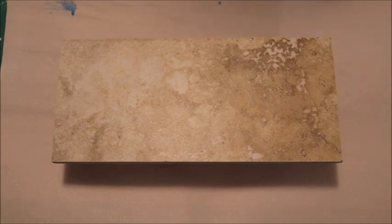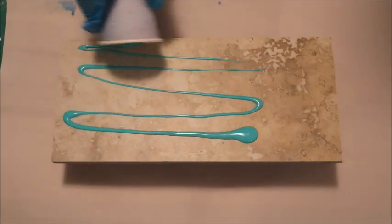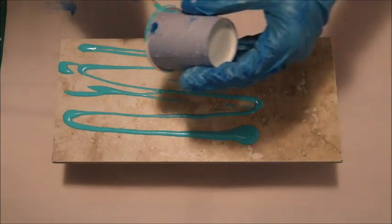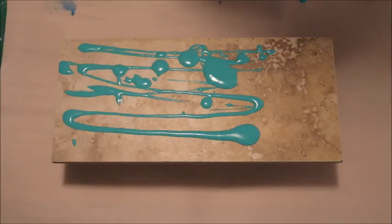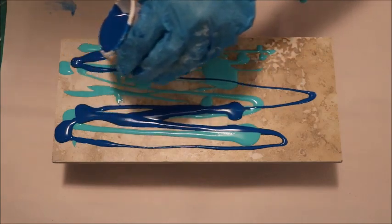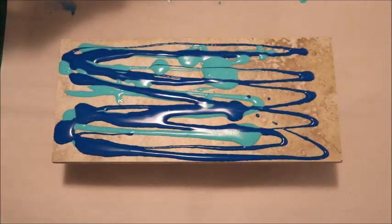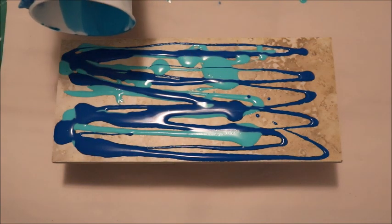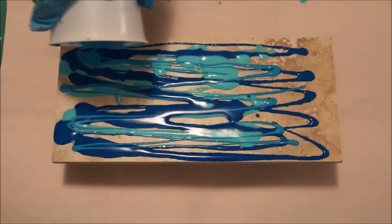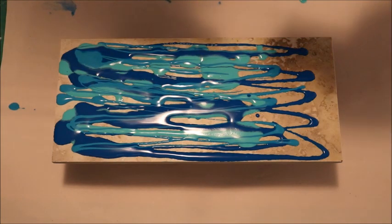This is called a swipe pour. What I'm going to do is drizzle a whole bunch of paint onto this tile, not really in any order except I'm going to try and go up and down a bit. I'm kind of not being overly particular about what I do because I've been watching a ton of videos. I tend to watch the ones that look beachy, so the colors of the blues and the greens, all those beachy colors tend to get me. So I'm just pouring on some of my leftover paints. Nothing really fancy about it.